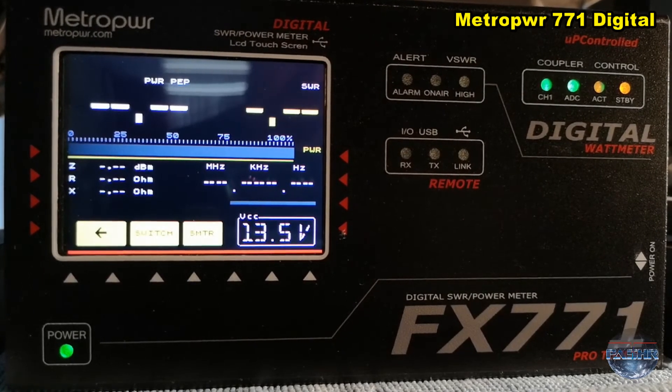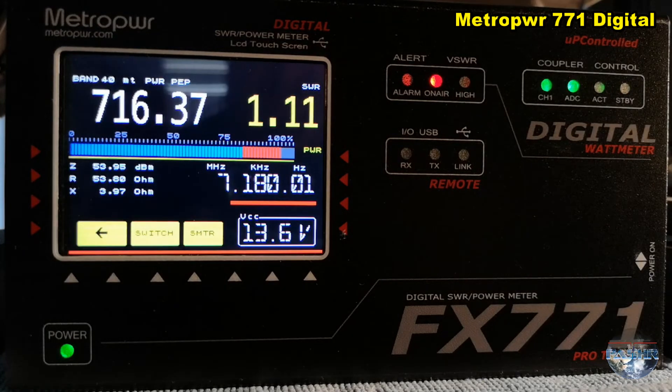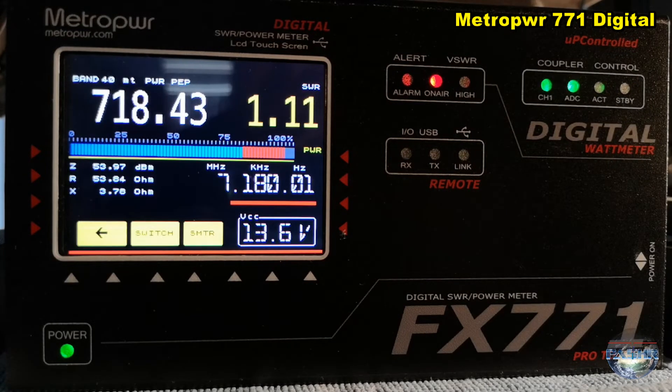Now I will show you a little test from my power amp, the ARCOM 1000 — well, as the drive power a little bit more, driving up to maximum 75 watts, which is the maximum power input for the ARCOM 1000. Now I sit on 60 watt input and you have seen almost 700 watts — yes, 720 watts.